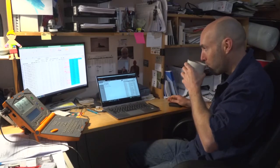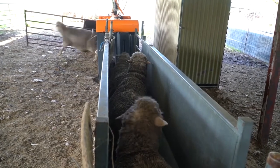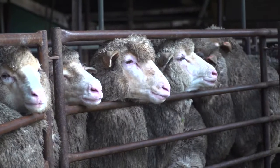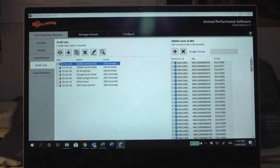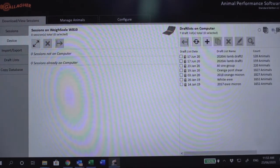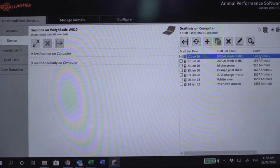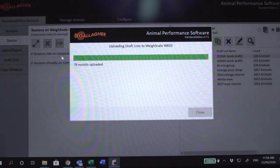Now let's get back to the stud side with the autodrafter. We've done the initial draft into singles, twins, and ewes that didn't conceive via artificial insemination — the backup profile. Now I've deleted that draft list off the Gallagher monitor and I want to put in the second draft, which will split each animal into their individual sire lines based on EID information. There are 128 animals in draft number two — I click on it and copy it over to the weigh scale head, then disconnect and run the animals through.